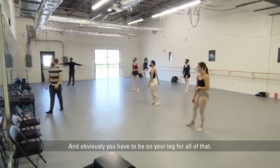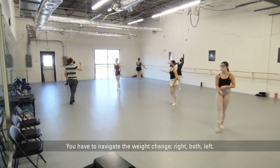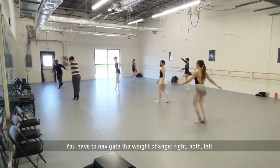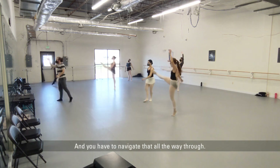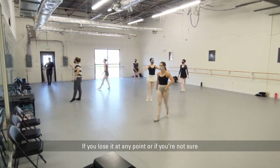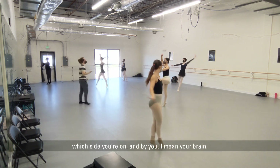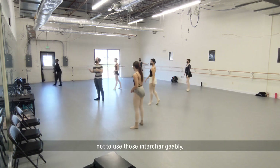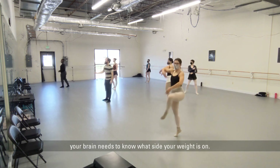And obviously you have to be on your leg for all of that. You have to navigate the weight change — right, both, left — all the way through. If you lose it at any point, or if your brain isn't sure which side your weight is on, that's a problem. Your brain needs to know what side your weight is on.